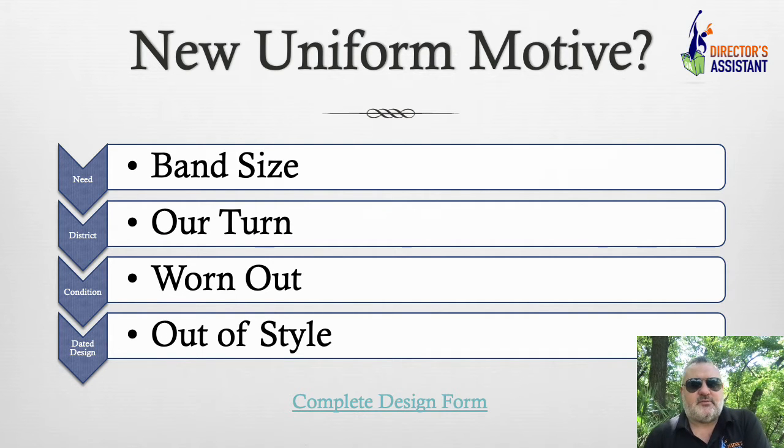What is the motive for your new uniform? Did your band grow? Maybe there were 75 kids in the band and now you see 125 in the next two years. Do you just need fill-in uniforms? Or is your band growing so quickly that you might as well just redesign and get a new uniform now? You're going to spend just as much money doing that, and you're going to get the design you want.